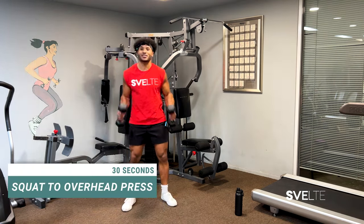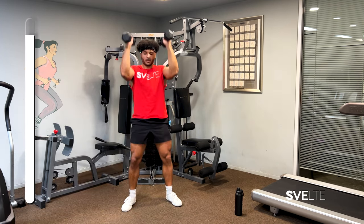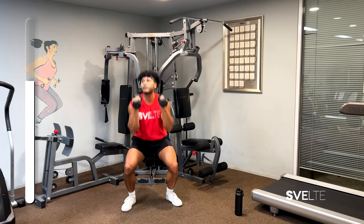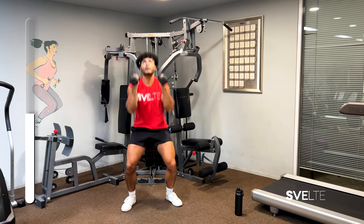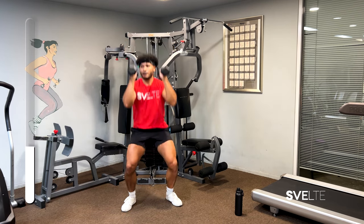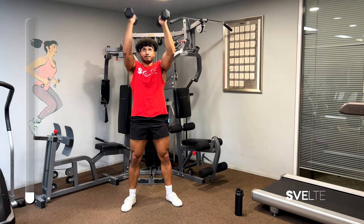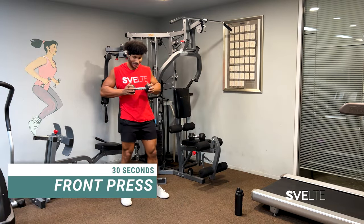Squat to overhead press — three, two, one. Front press — three, two, one.